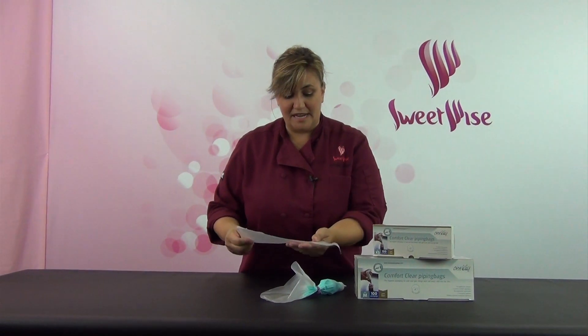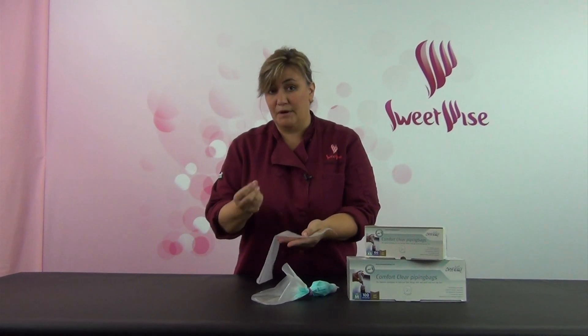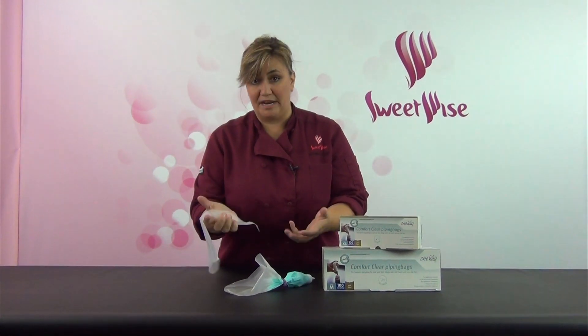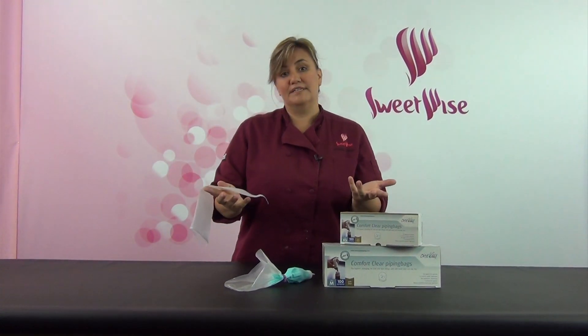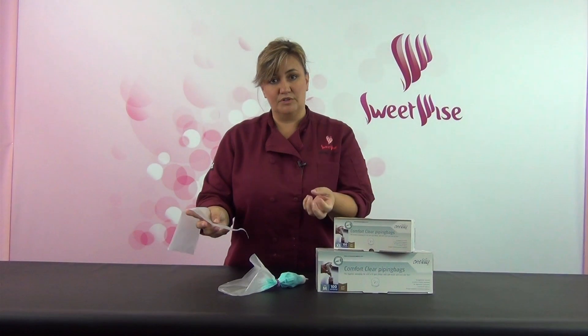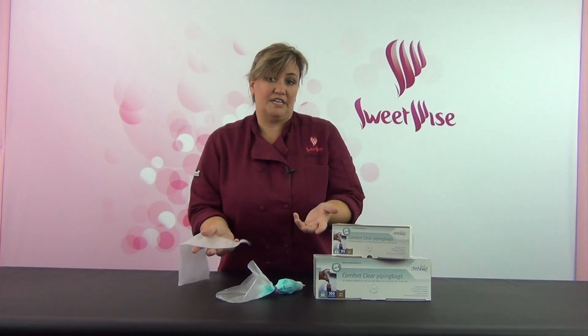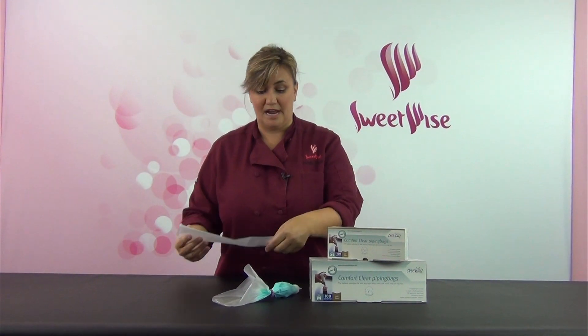So with the grip on the outside, if you do happen to get a little buttercream or other kind of grease on your hand on the outside, you still have a really great grip. In the end, what you're going to end up with is a nice, crisp, consistent, piped detail, and less fatigue in your hand so that you can pipe for a longer amount of time.